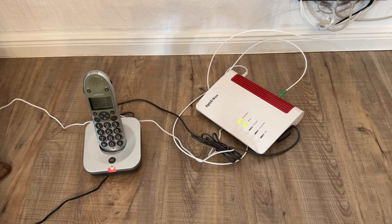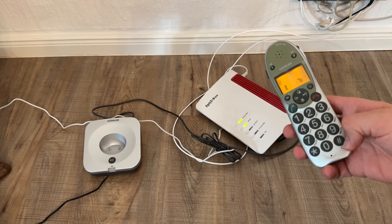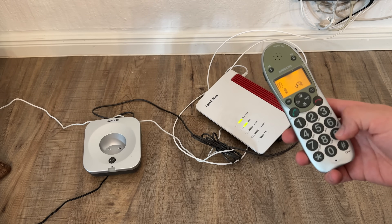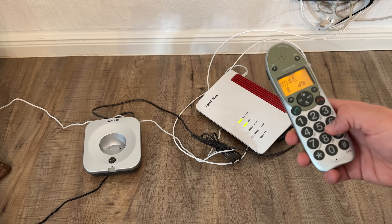Hello, today I'm going to show you how to make a clear factory reset of your Fritz!Box without access to it. The only thing we have is a telephone. This telephone we have to connect by wired connection with our Fritz!Box.